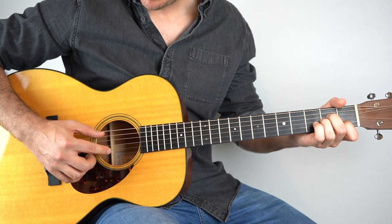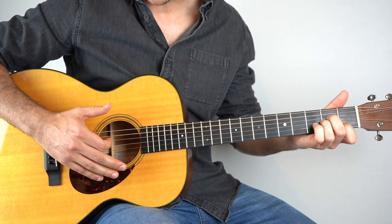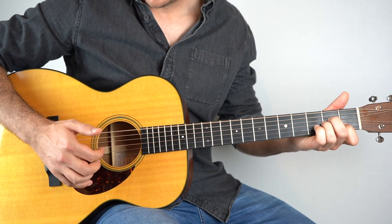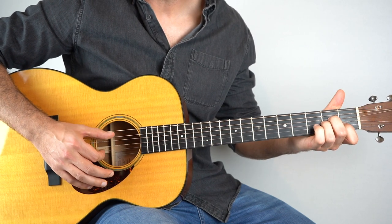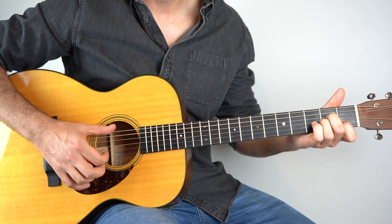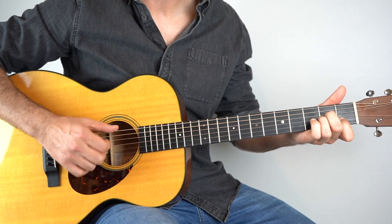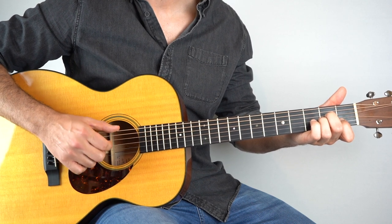So once you've done that once, then you're going to go: strings 2 and 5, and then down, and then up on the 2nd string, bass on the 6th string, and then again up on the 3rd, and strum. That's the pattern. And then 3 more times just with the normal pattern. And that's your introduction.